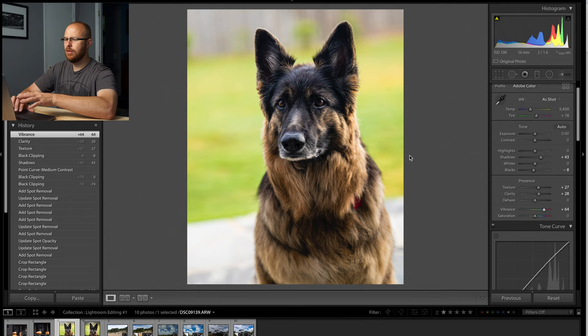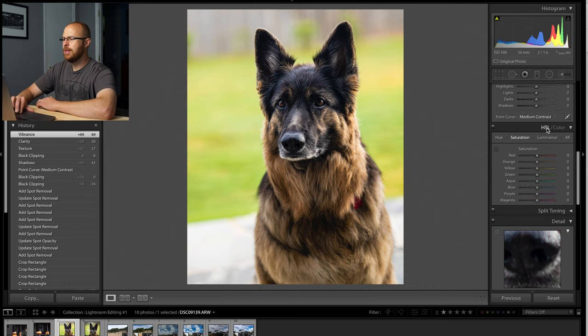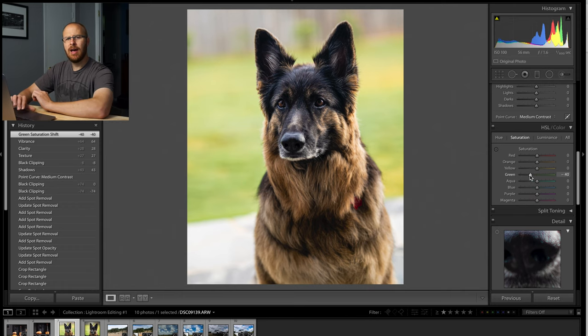I like the way the dog's fur looks, but I don't like the green in the background. So what I can do is go down to the HSL slider, go to Saturation, then click the green and just drag that back a little bit. You see that? So now I just backed the green off, but I still got the saturation I was looking for in the photo — that nice brown, rich color.